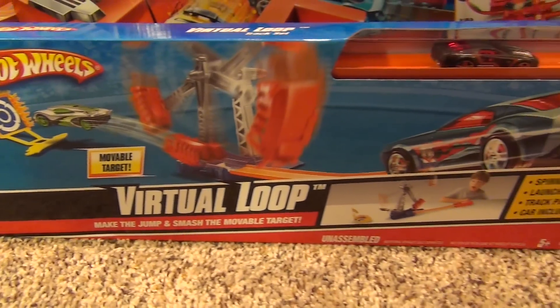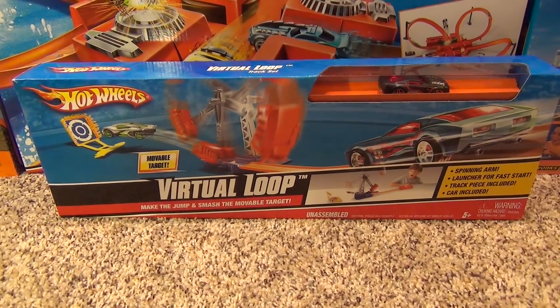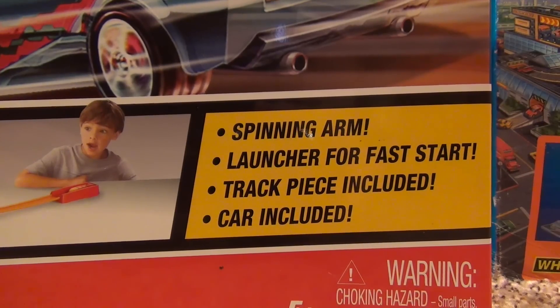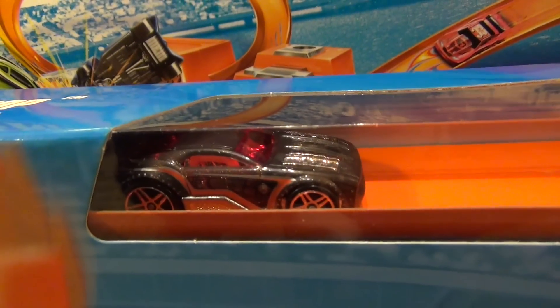Hey everyone, today I'm going to show you the Hot Wheels Virtual Loop Track Set. This set comes with a spinning arm, launcher for fast start, and one car included.